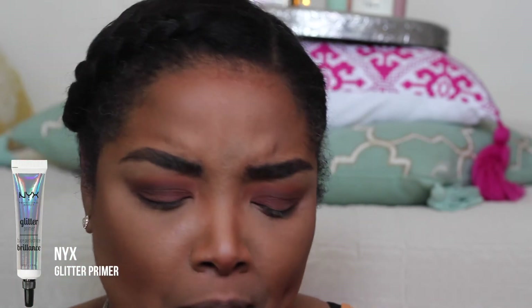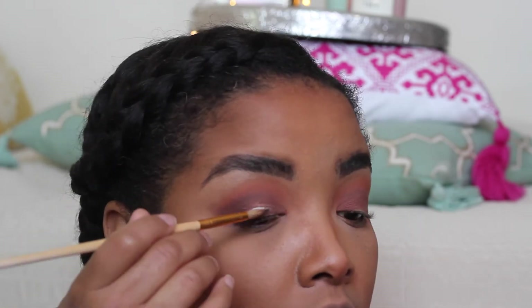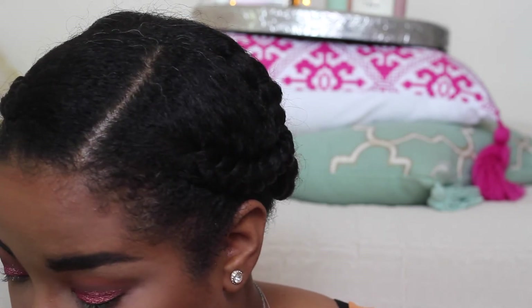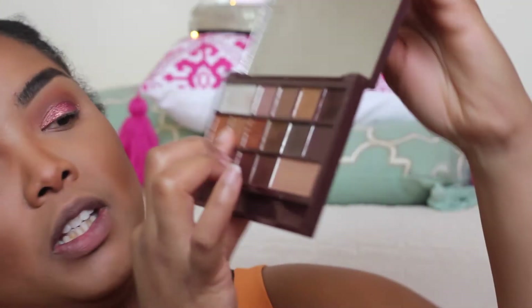First I'm going to apply some NYX glitter primer — it's a glitter primer, not glitter glue — and create a cut crease type situation where I'm going to apply the MAC pigment. I apply the pigment to my eye and then blend it out a little bit since the pigment is blendable, cleaning up the edges. I do the same on the other eye. For the inner corner I'm using the gold shade from the Golden Bar palette.